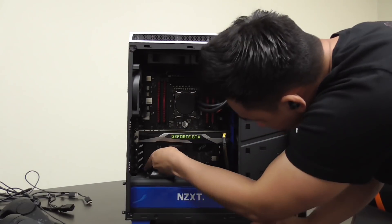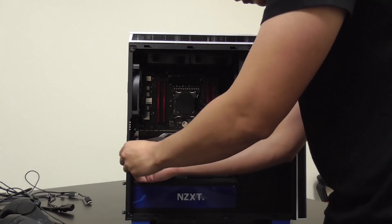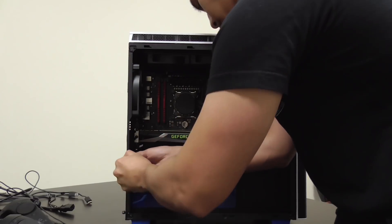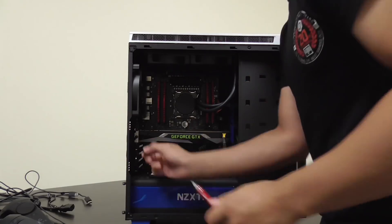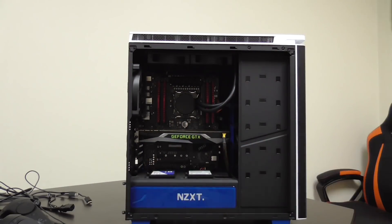Step 2 is installing the PCIe YGIG card into your system. You want to install it into an X1 slot. If you don't know what an X1 slot is, just look at your motherboard manual. And if you don't have that, just Google your motherboard manufacturer and model to look up the manual online.